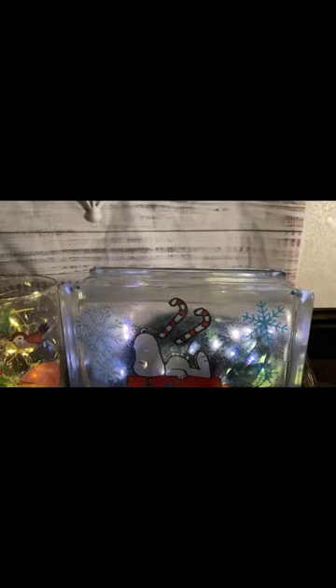Let me show you how I make this light up glass blocks with Snoopy on the front. It's very easy.